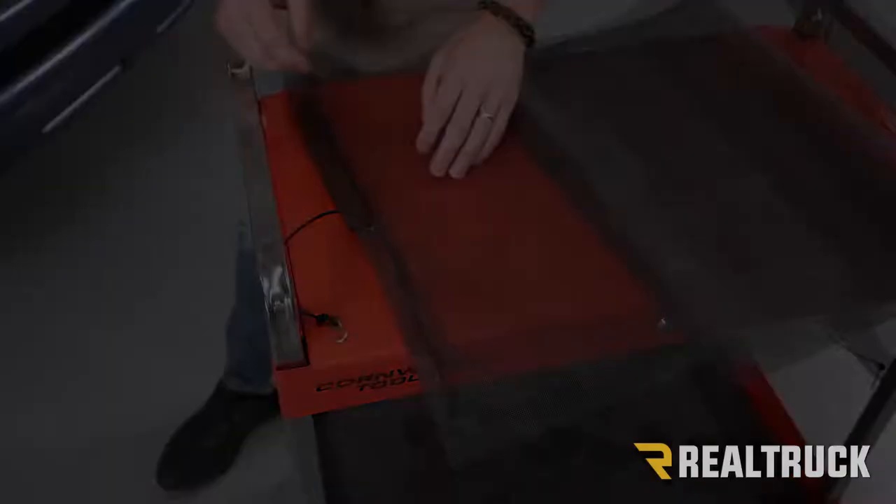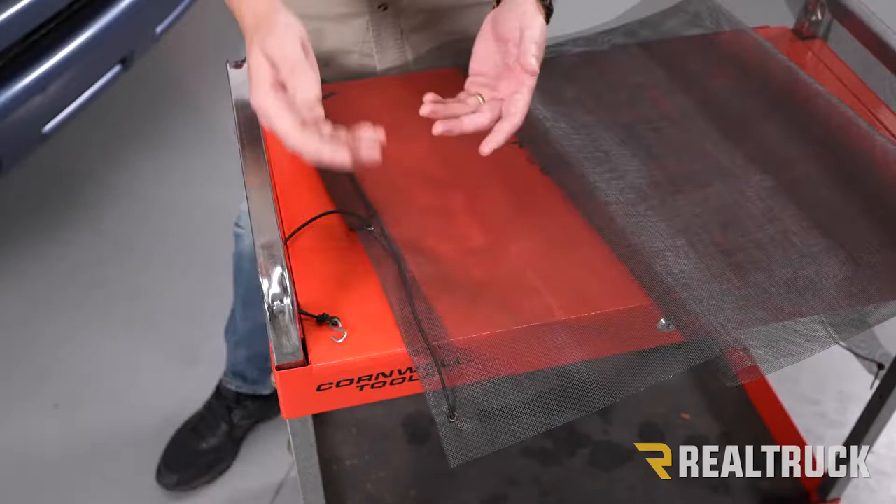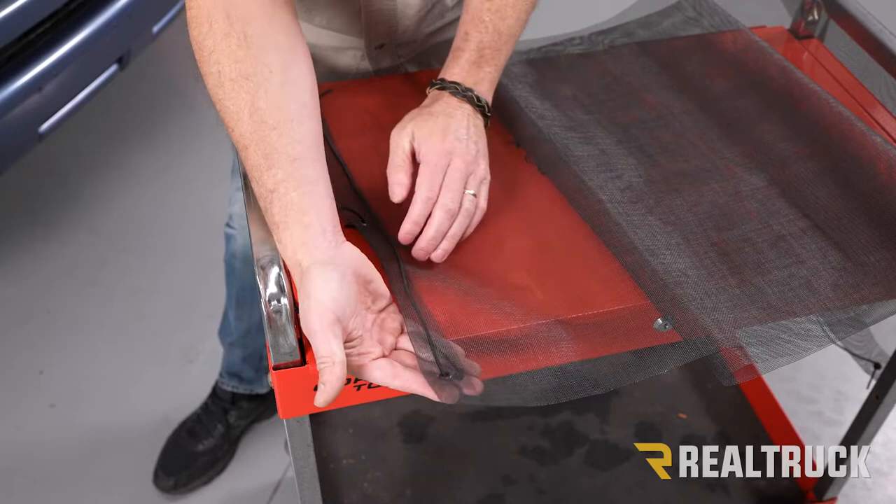One thing I want to point out is that our knots are on the inside — so they're going to be between our bug screen and the vehicle. That way, when we adjust it, we can tuck those knots between the bug screen and the vehicle.